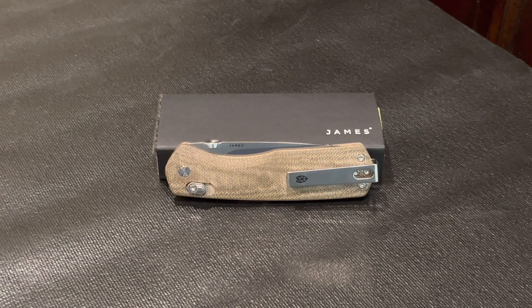Howdy friends! Hope y'all are having a great weekend and are adjusting to this time change. I love this time of year and I am looking forward to the longer days. Today's knife is something I didn't even know I wanted and now that I have it, I'll definitely be adding more of them to my collection.